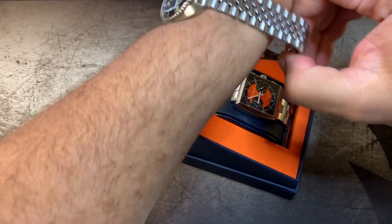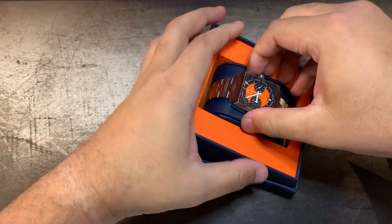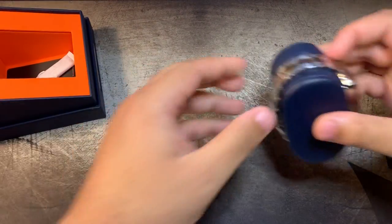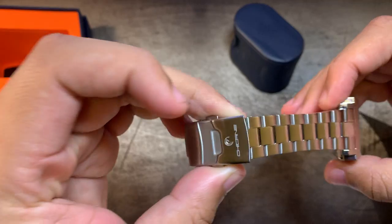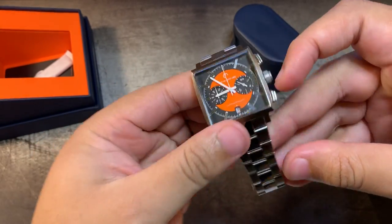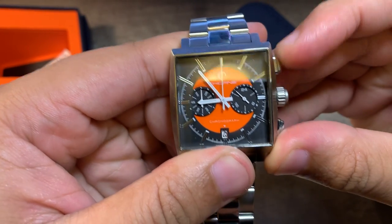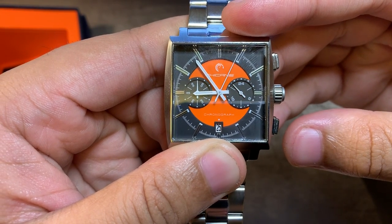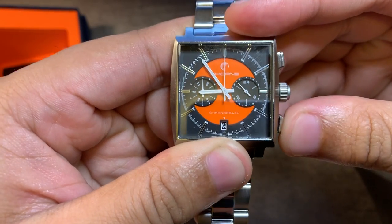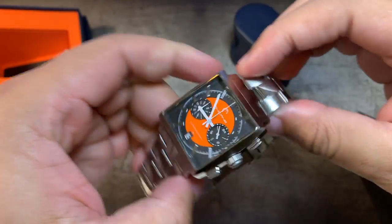So we'll take this out of the box. There we go. I've already sized it. Before I put it on, let's get some detail shots. There's a stainless steel band here. You can see the date complication. It is a chronograph — I believe it has a mecha quartz movement. Nice sub-dials. Overall I don't mind the look.